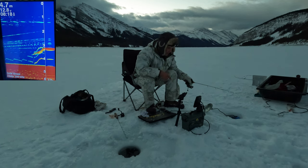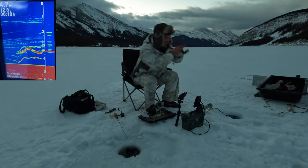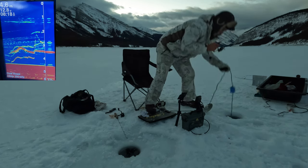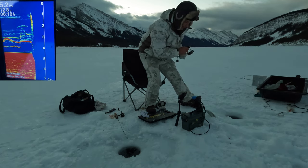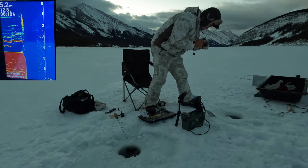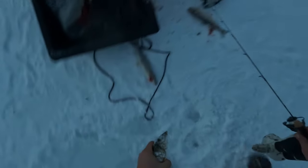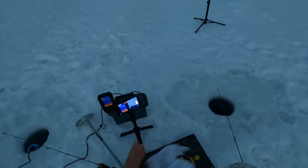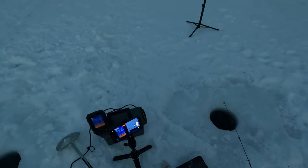All right, here we go again — and we're on. And we are on number three. It looks like they're biting equally on both white and red maggots, so whatever you can get your hands on, it will work.